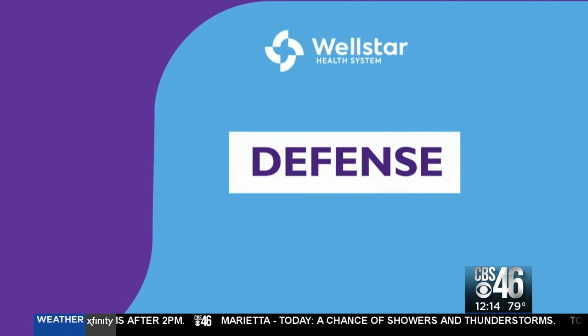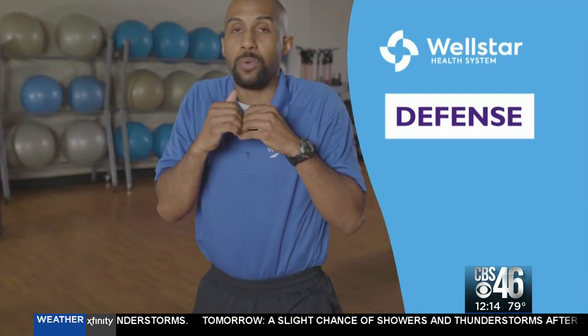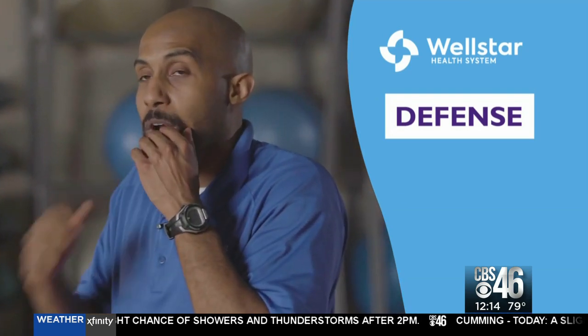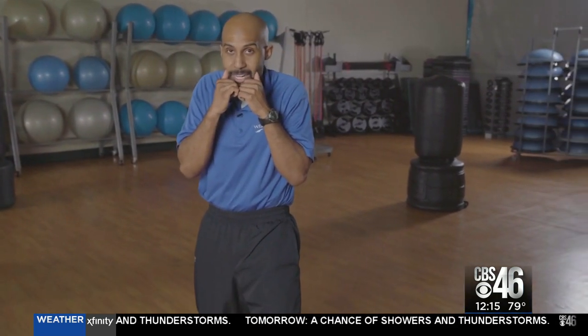Now we're gonna go over defense. For defense we're doing slip, slip with the duck. We're going down with our legs, keeping our back straight and popping straight back up. Then the last move is a pullback — we're moving our back foot, keeping our core tight, shifting our weight to our back foot and coming straight back. So going through defense: slip, slip, keep that core tight, then duck, come back up, then pull back and go right back to our normal stance.